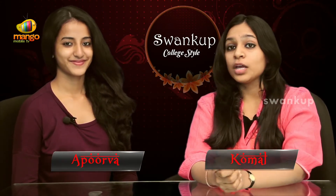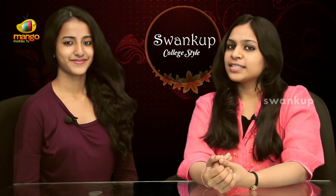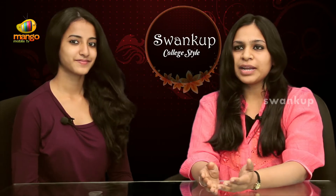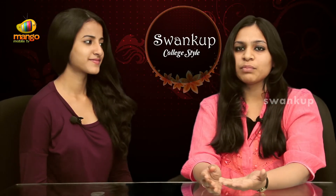Komal and Apoorva are back with some quick tips to get ready with your hair. Yes, Apoorva, I always wanted to braid my hair in different styles. But I feel braiding becomes very, very normal and very boring.